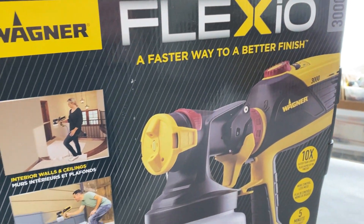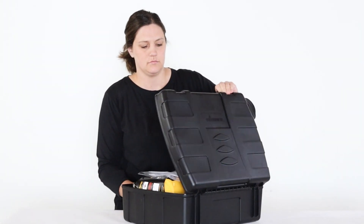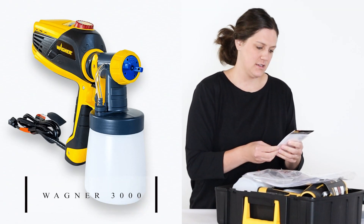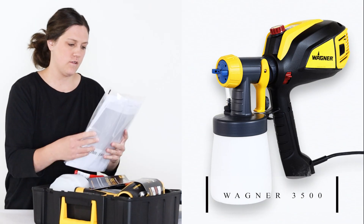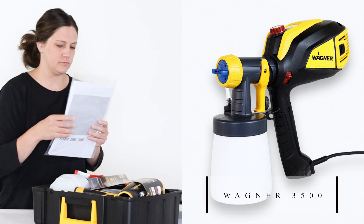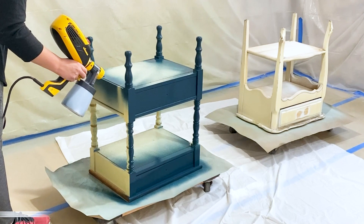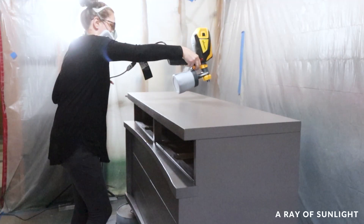Are you in the market for a great paint sprayer, but aren't sure which model to choose? Both the Wagner Flexio 3000 and the Wagner 3500 are great options for painting furniture, but there are some differences that you may want to consider before making a purchase.